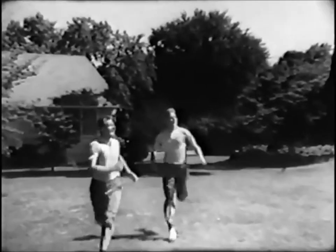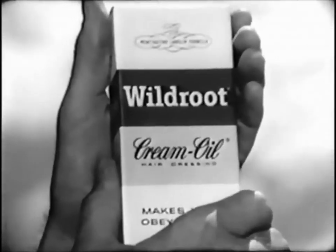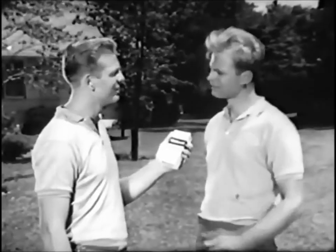Here comes good news on the double. Wild Root Cream Oil in its brand new package. It really looks great. And you really look like you need it.